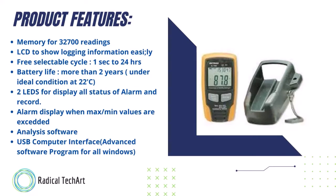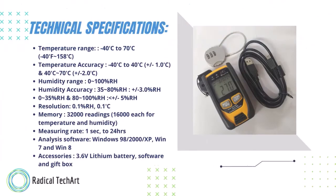Analysis software with USB computer interface and an advanced software program for all Windows versions. Now technical specifications: temperature range is minus 40 degrees Centigrade to plus 70 degrees Centigrade, also available with Fahrenheit selection. Temperature accuracy for minus 40 to plus 40 degrees Centigrade is plus or minus 1 degree Centigrade; for 40 to 70 degrees Centigrade, the accuracy is plus or minus 2 degrees Centigrade. Humidity range is 0 to 100 RH. Humidity accuracy: 35 to 80 percent RH is plus or minus 3 percent RH; for 0 to 35 RH and 80 to 100 RH, it is less than or equal to plus or minus 5 percent RH.